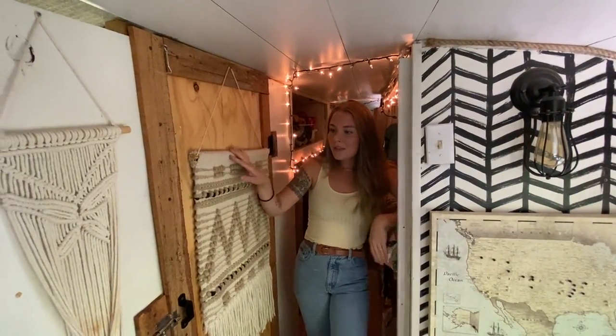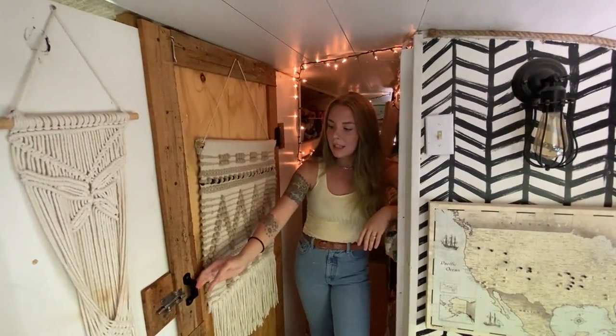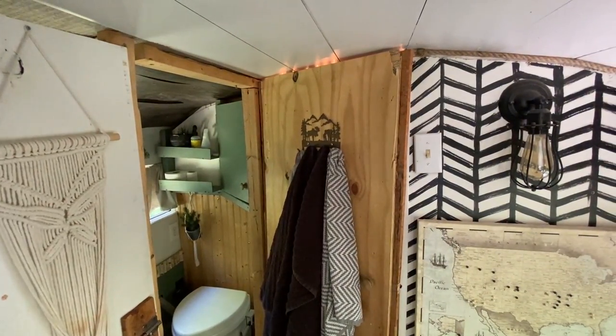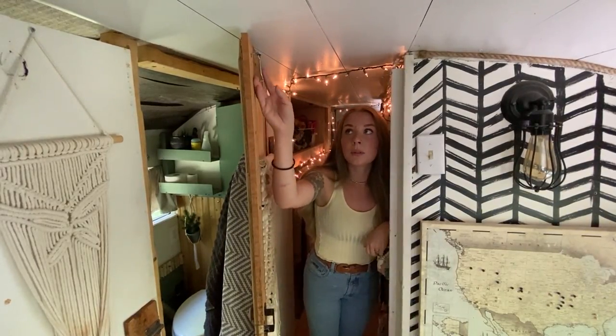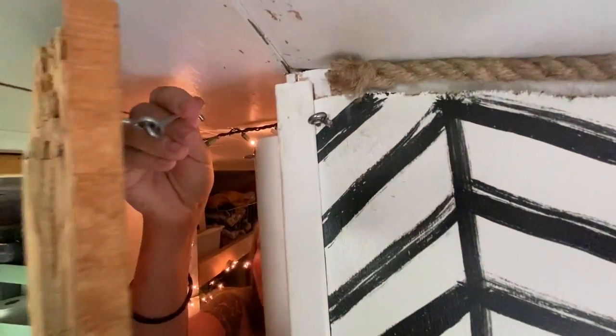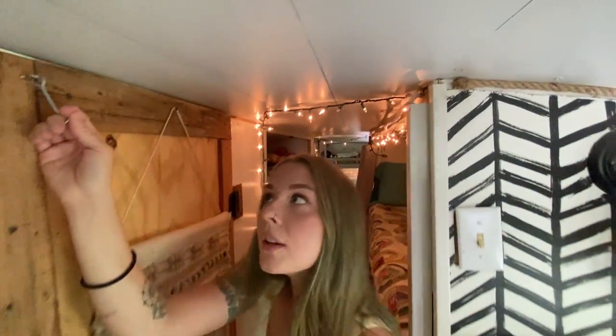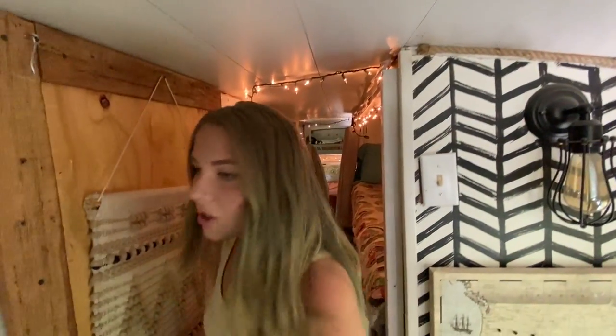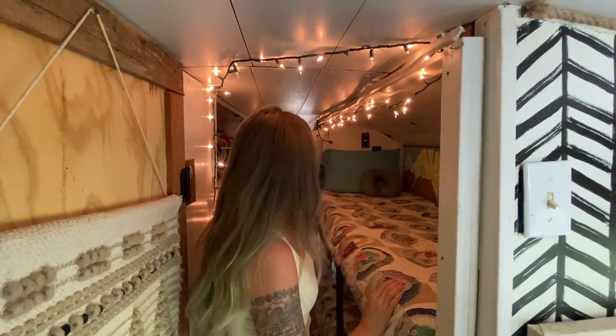I love this door because it has multiple purposes — it closes the bathroom but also provides a barrier between the rooms. It has a latch that you can hook from either side. It's really nice to have, especially with kids taking naps. People can be out in the living space doing whatever they want and this creates a good barrier so nobody wakes up in the back.